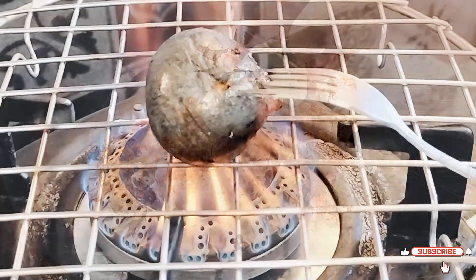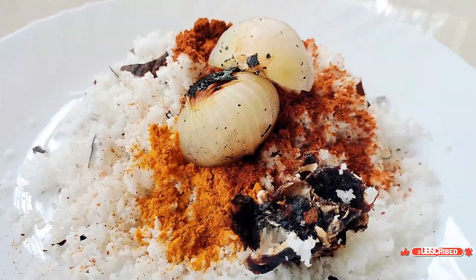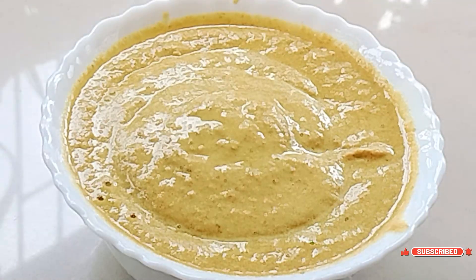Roasting the onion this way adds amazing flavor to the curry. Now place all the ingredients into a mixer jar and add water to blend it into a fine smooth paste.